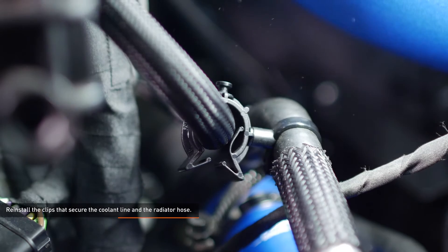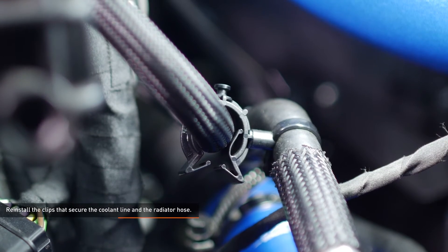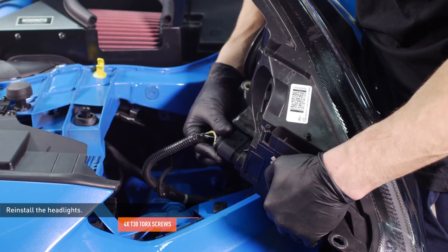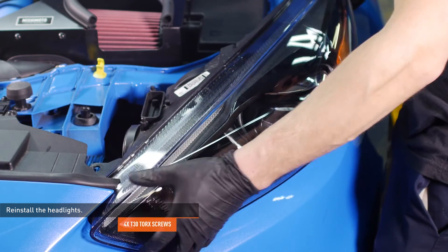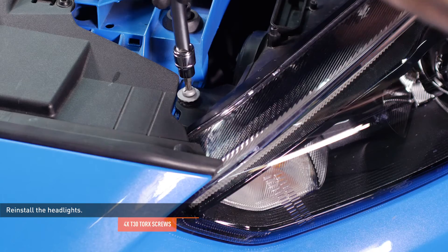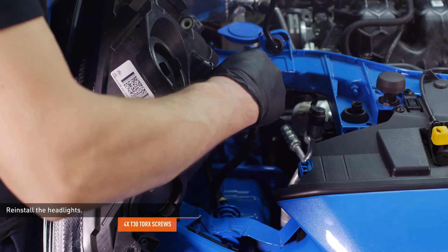Reinstall the clips that secure the coolant line and the radiator hose. Reconnect the electrical harness to the driver side headlight and slide the headlight into place. Then secure the headlight with the original Torx screws. Repeat this process on the passenger side.